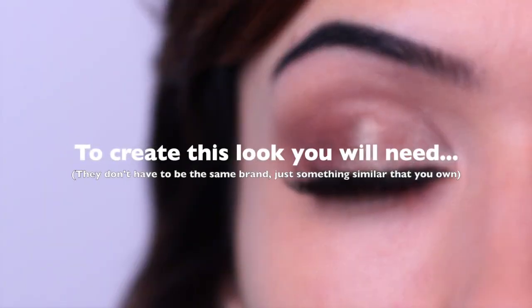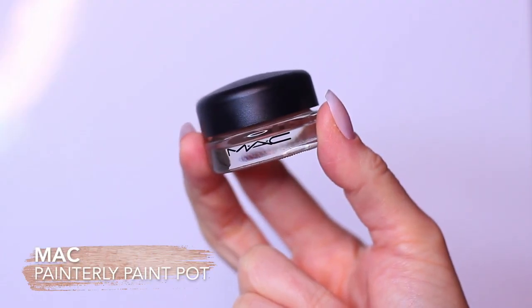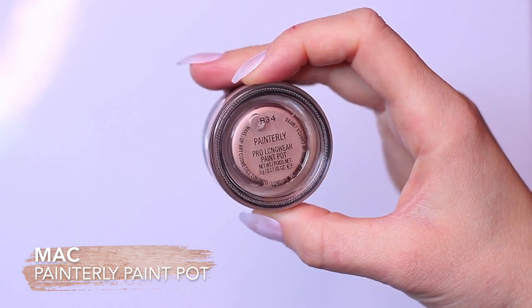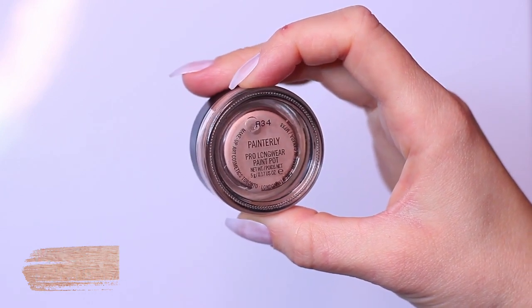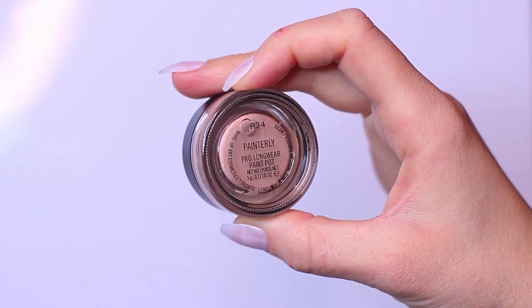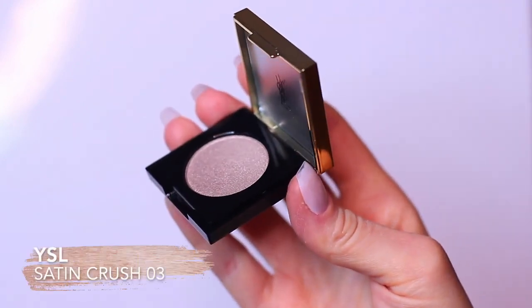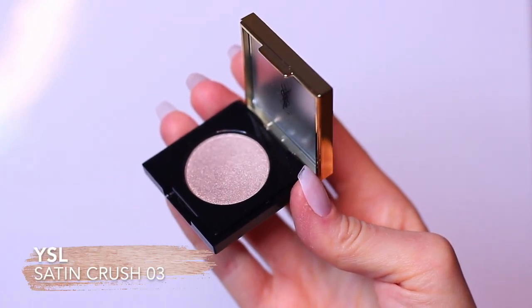Here's a list of the products I used to create this look. For a base, I'm using Painterly Paint Pot by MAC. I'm using a good base because I found this was important for this hack — it gives the eyeshadow something to hold on to and prevents that muddy result we were getting in our previous video. The lightest shade I'm using is by Issa Laron, number three, Satin Crush.